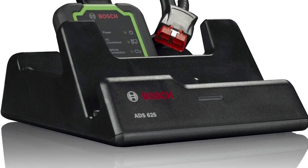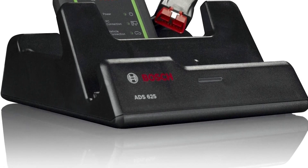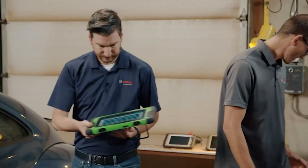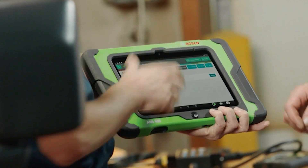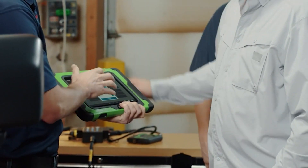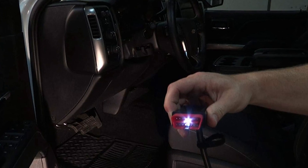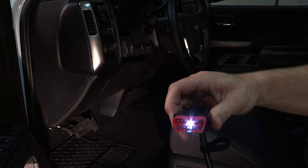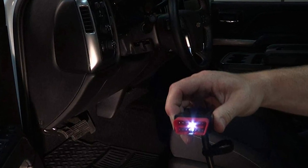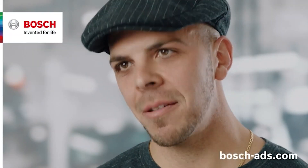J2534 pass-through hardware expands diagnostics into programming and includes industry-leading full-color OE system wiring diagram access. It also provides access to a wide variety of on-tool and online repair information, confirmed fixes, maintenance procedures, component locations, key reprogramming, TSBs, and more. The software incorporates fully optimized, easy-to-use workflows for fast navigation, and the OBD2 cable with light and voltmeter lets users confirm battery voltage prior to scanning.